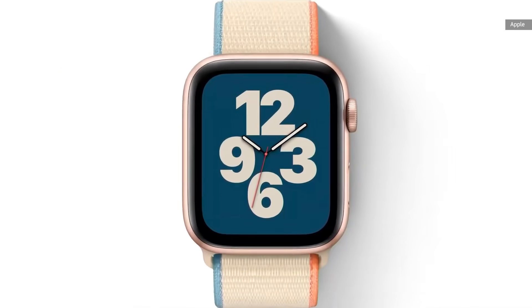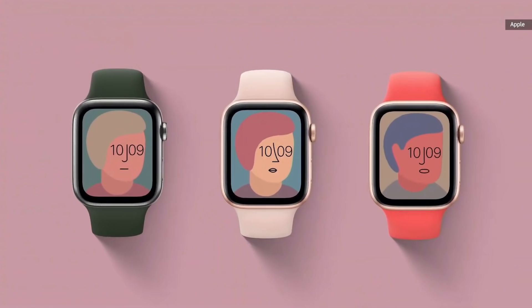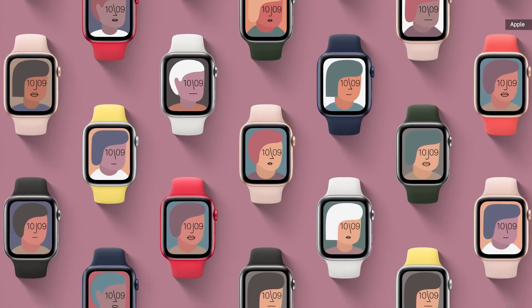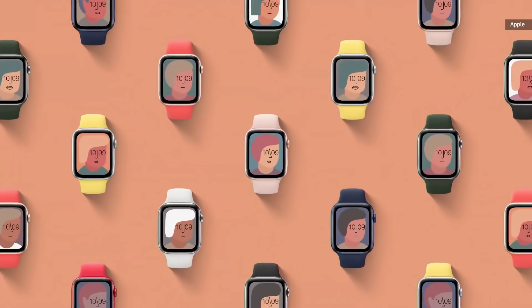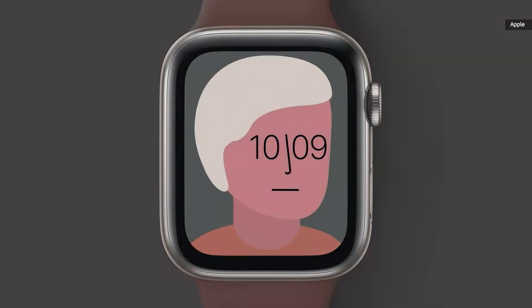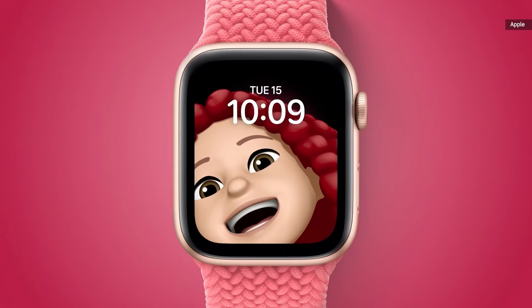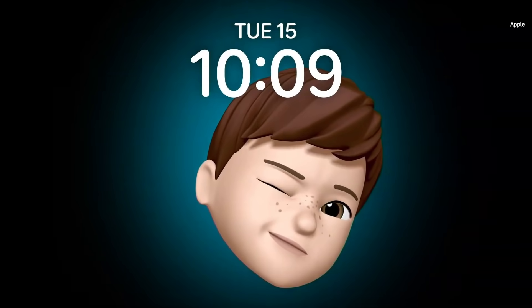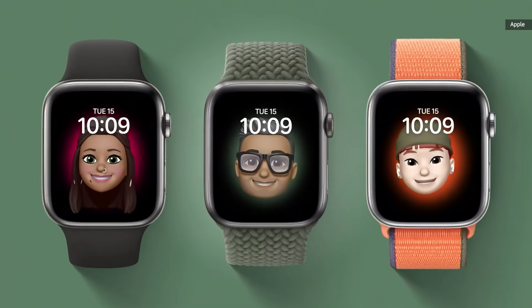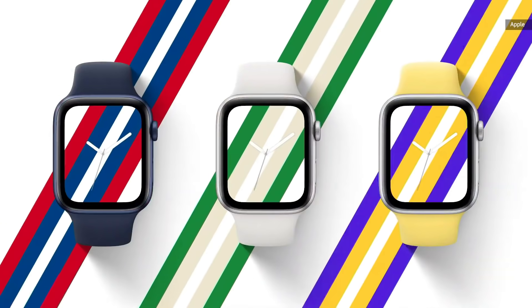Every combination is tailored to fit the face perfectly. We also collaborated with the artist Jeff McFetridge to create a unique piece of art for your watch — there are millions of combinations and a different one animates when you raise your wrist. The Memoji face brings your favorite Memoji to your watch, and each one moves and reacts to your touch.